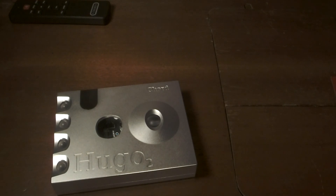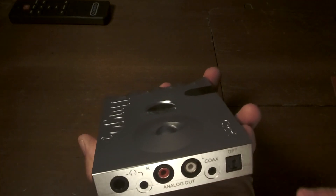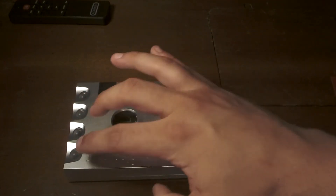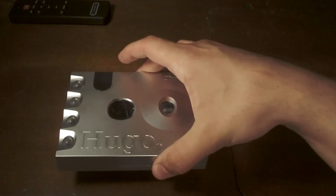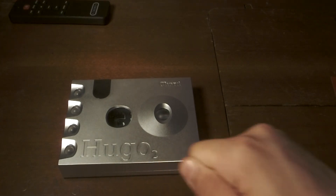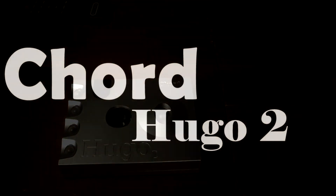This has been my summary for the operation, function, and build of the Hugo 2. I like the weight, I like the firmness of the analog and optical coax inputs. What I didn't like was the rattly buttons and the USB play. Other than that it's solid. If you're looking for a transportable device this is something you can rely on — just charge it, unplug it once it hits 100%, and run it off the battery and you won't have any problems. Go ahead and click like and subscribe. Next we'll be talking about the sound quality of the Chord Hugo 2 in part two of this review.